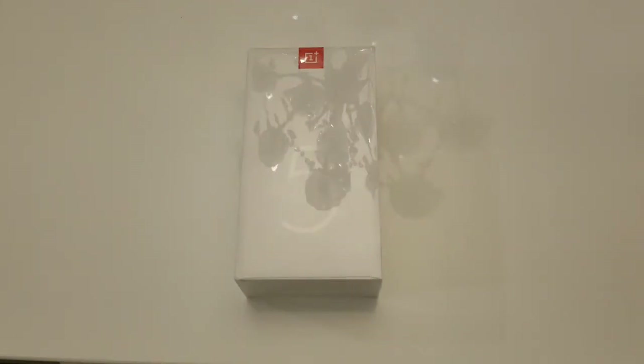What's going on folks, Rick here back with another video. I'm here to do a quick unboxing of the OnePlus 5T. Real quick before we open this up, let's get into some specs of the device.